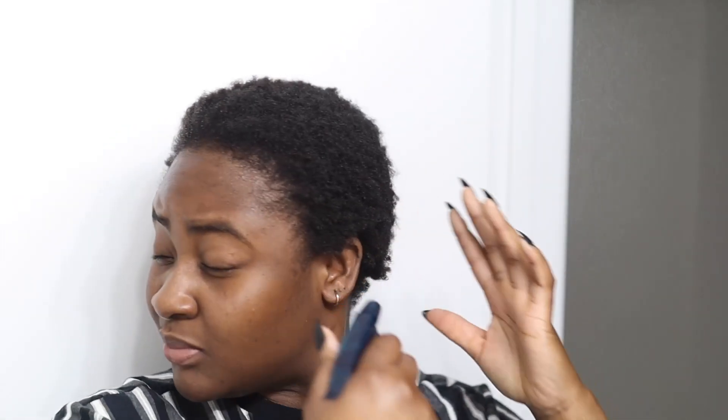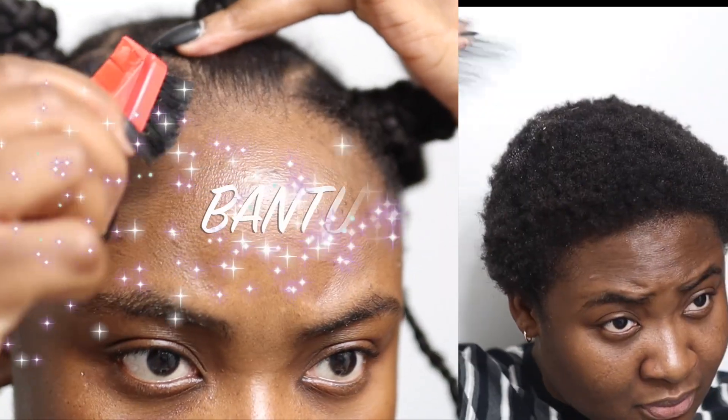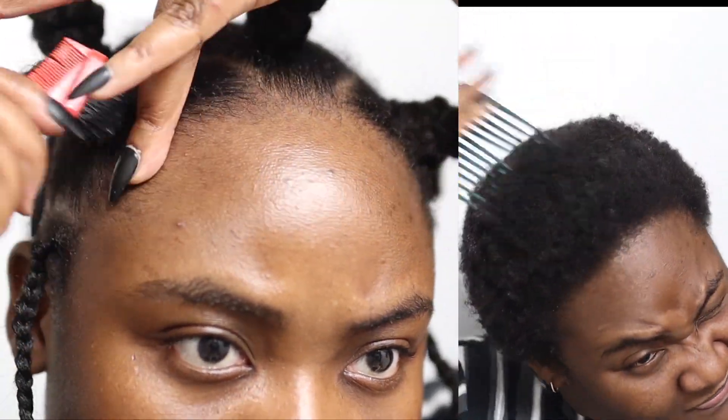Hey guys, welcome back to my channel, it's your girl Queen. Today I'm back with another hair tutorial for you guys. If this is your first time stopping by, make sure to like and subscribe. Today I'm going to be showing you guys how to do bantu knots. Doing this hairstyle was super fun.